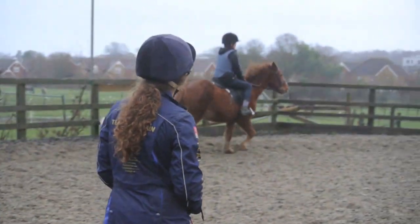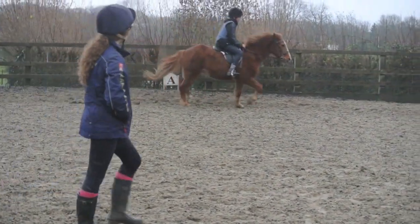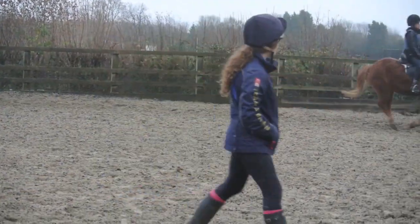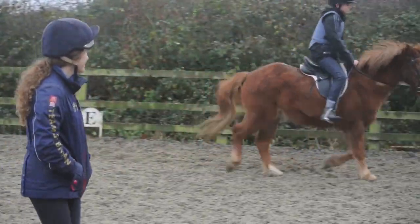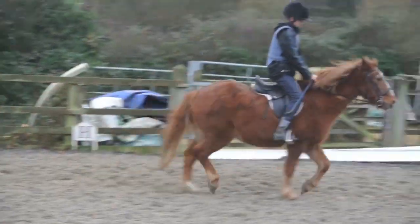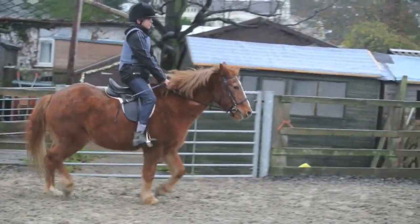Okay, one more time. Now wait for your next corner. You're just going to get one stride on one side. You're really good. Keep your leg up there. Try again, off the corner.